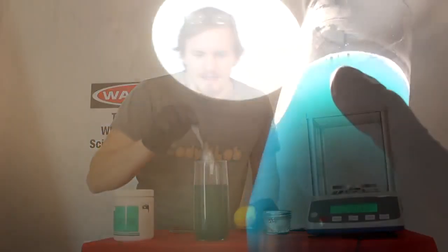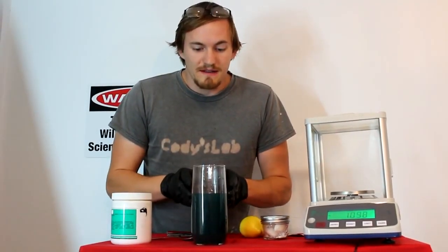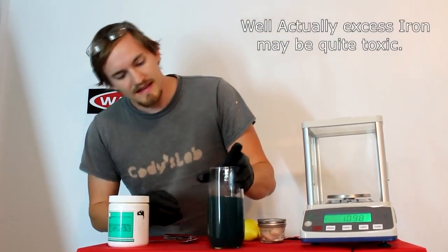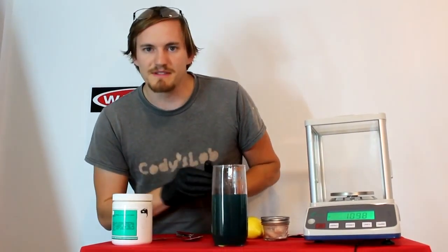As you can see, the solution has turned a nice bright blue color as the ferroferrocyanide is being precipitated from the solution. That coloring actually means that the cyanide has been completely destroyed and is now completely safe and non-toxic. In fact, that coloring was once used in blueprints for the blue ink.